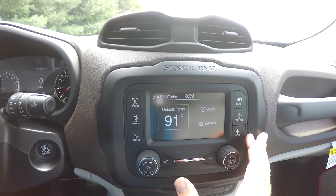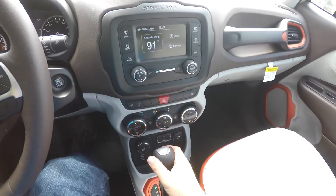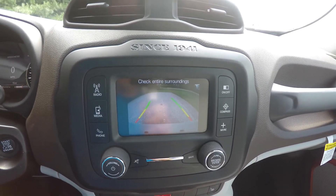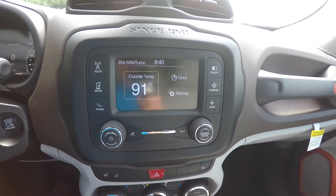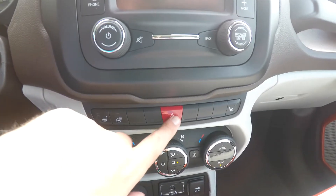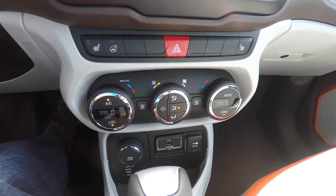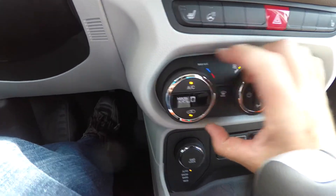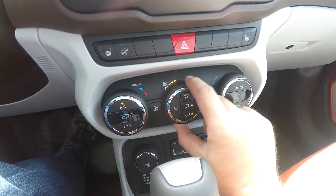The screen displays your phone, compass, outside temperature, and clock, and you can navigate through your settings. By placing the vehicle in reverse, it displays your ParkView backup camera with active guidance lines. Below that are the heated seat controls, heated steering wheel controls, four-way flashers, and dual-zone automatic climate control, with temperature displayed in the rings along with mode and fan selector.